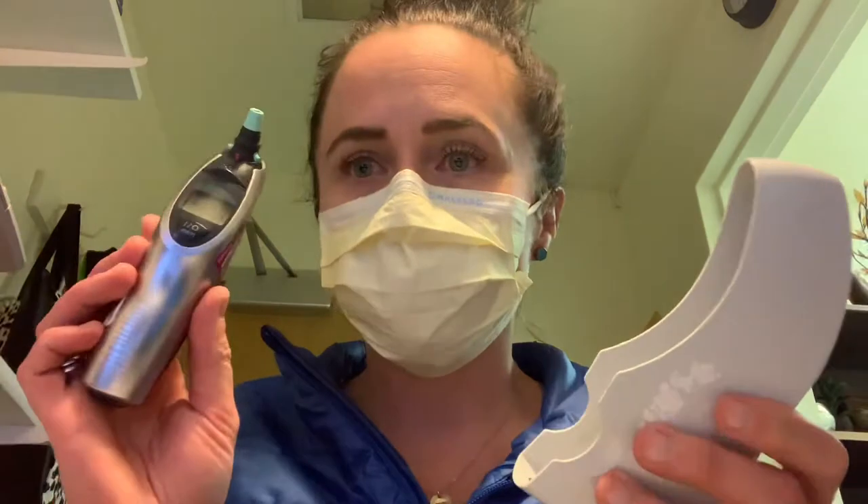A lot of places have these tympanic thermometers. Just make sure when you do use this one, it's supposed to go right in the hole in your ear. Some people's ears are shaped oddly, so you might need to kind of move it around and make sure that you're getting it inserted well into the ear to get an accurate temperature.